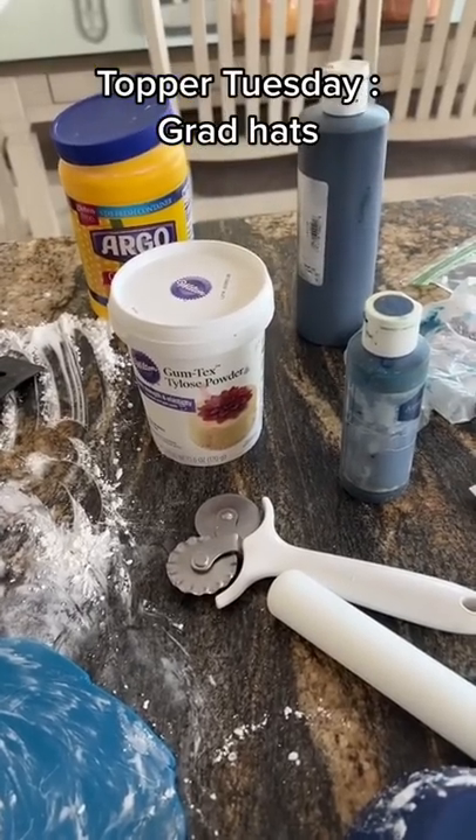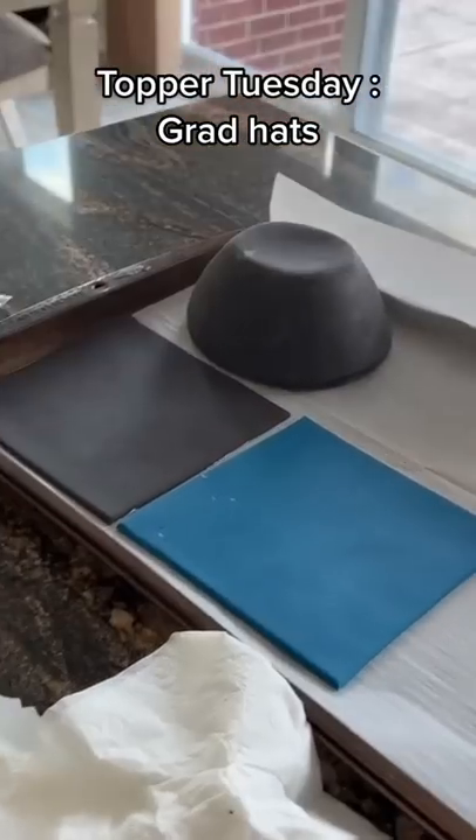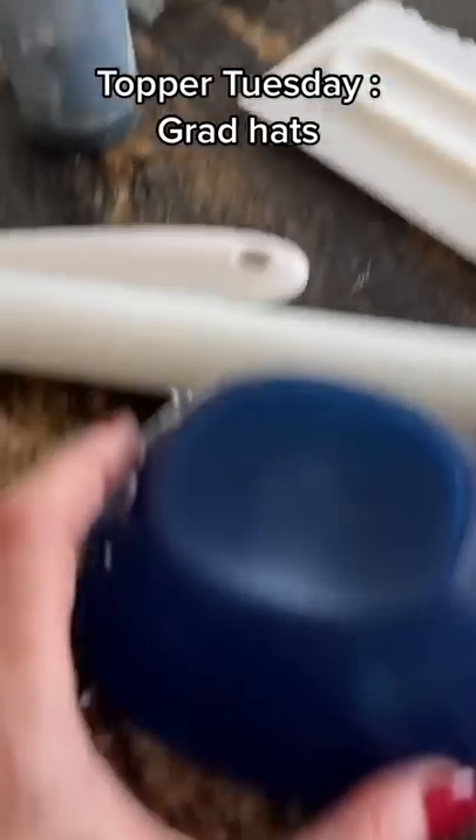Hello loves, it is Topper Tuesday and I am making some graduation hats. Basically I get something around the house that kind of looks like the bottom of the hat — I have these bowls.